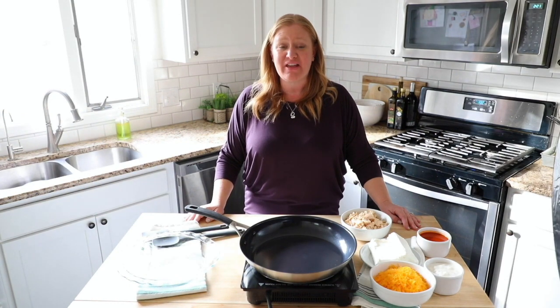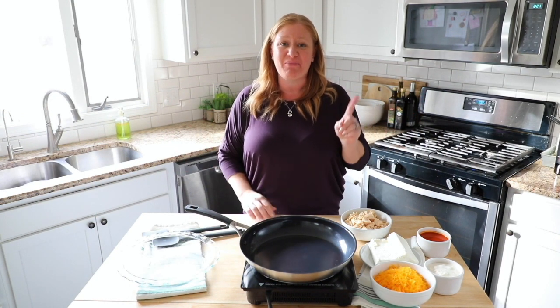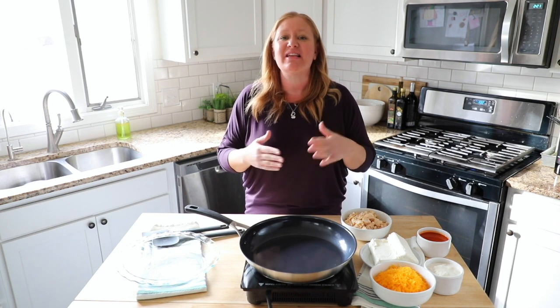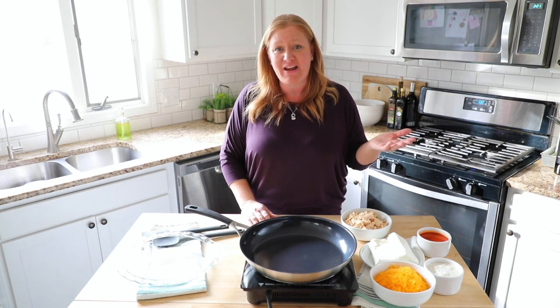Hey everyone, it's Casey from All Things Mama and you're here in my kitchen today. Today we're going to make the number one recipe on All Things Mama: Buffalo Chicken Dip. This is a quick and easy appetizer that you can make at any time of the year — make it on Sunday for football or just on Friday for a snack.